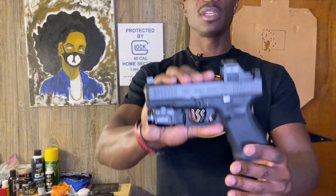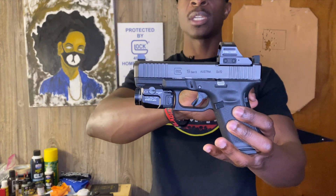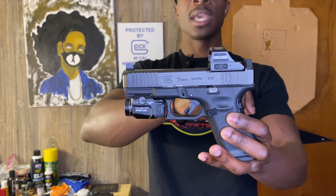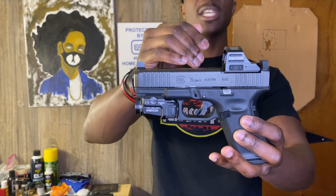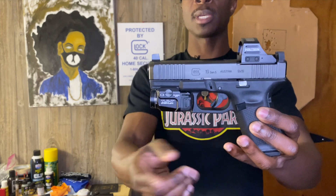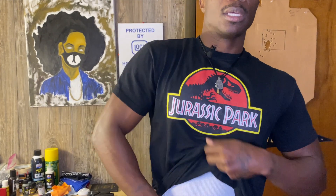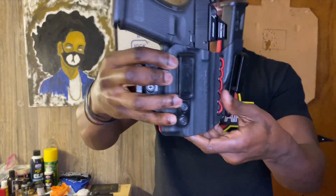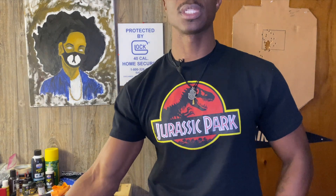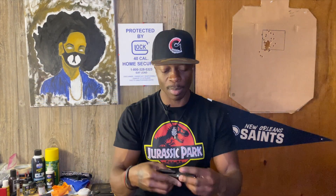For the gun, we have a Glock 19 Gen 5 MOS with front serrations, Trijicon suppressor-height night sights, and the Holosun 507C mounted on the CNH Precision weapons red dot mount plate. We have the Streamlight TLR-7 on it, and it's riding in a Chill-One Concealed Axis Slim holster. Belt of choice is the Blue Alpha Gear Hybrid EDC.